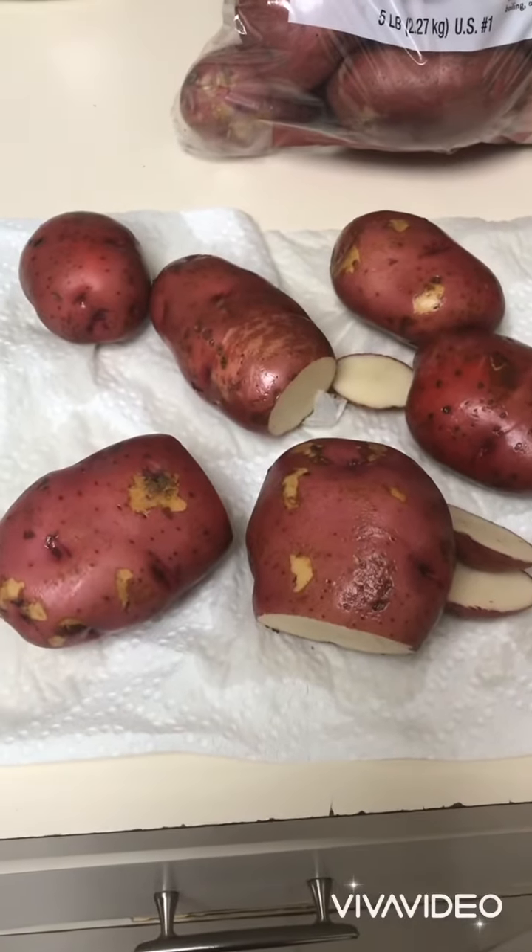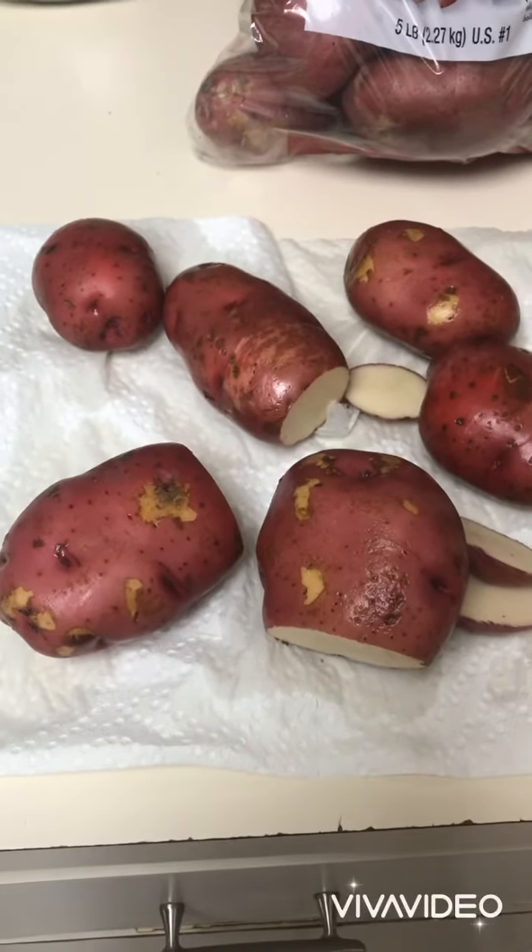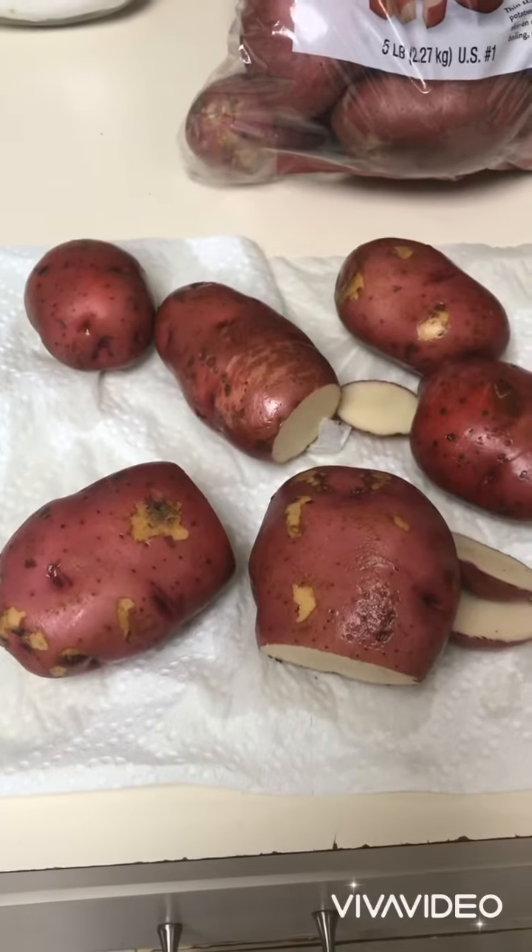Welcome back to Food Art. Today we're making mashed potatoes. Please make sure your hands are clean and your hair is picked up.